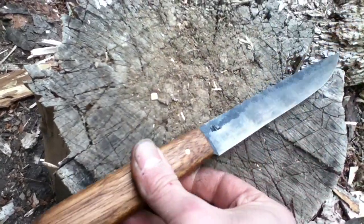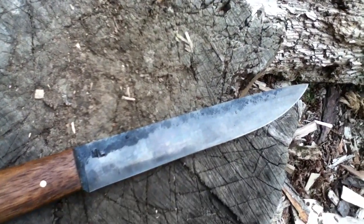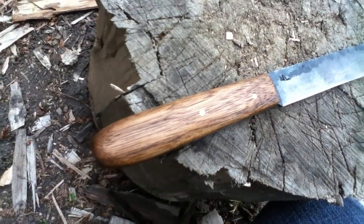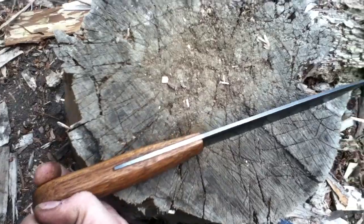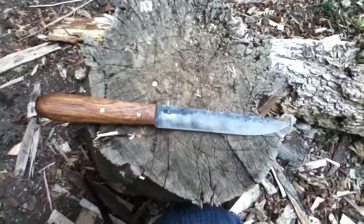Turn it around to get a better look. It's a nice knife — balances out well when you're cutting up meat or slicing meat. Trying to give you a close-up look at it. Thank you.